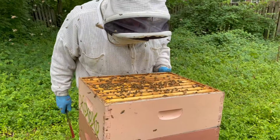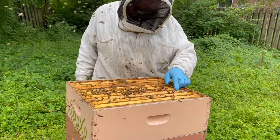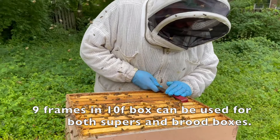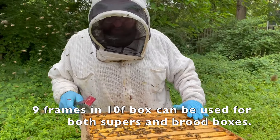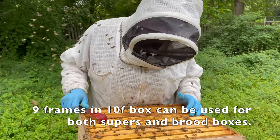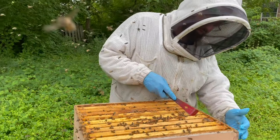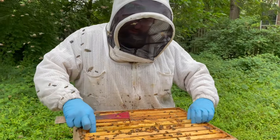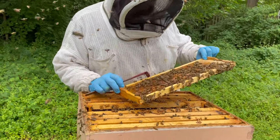This one has some capped brood in it. This one's got nine frames — you can run nine frames in a ten-frame box, that's fine, just make sure they're evenly spaced. And this one has brood in it. My gamble is, since we have brood down here, there's probably brood underneath this as well, which means the queen is down here. But odds are they don't go all the way to the bottom. It's a little spotty but they're there.